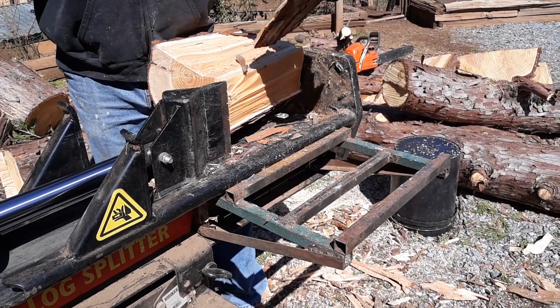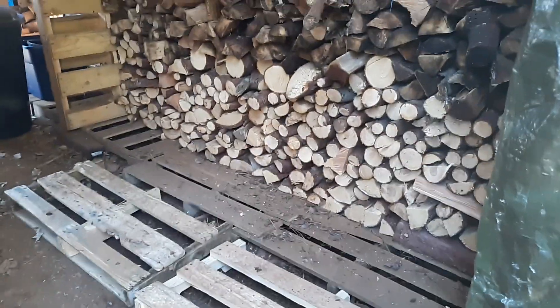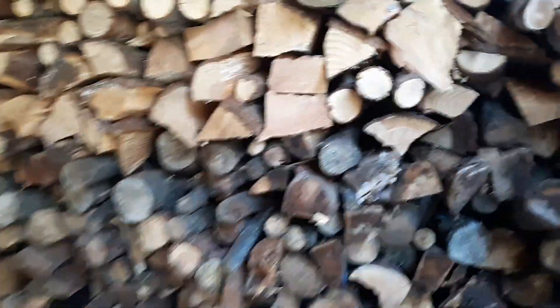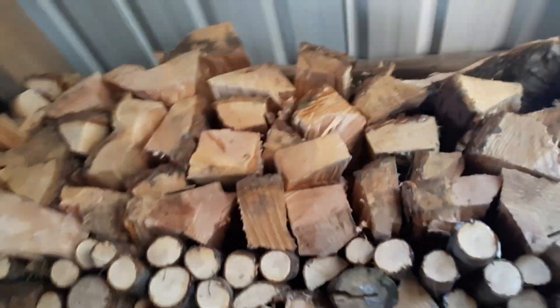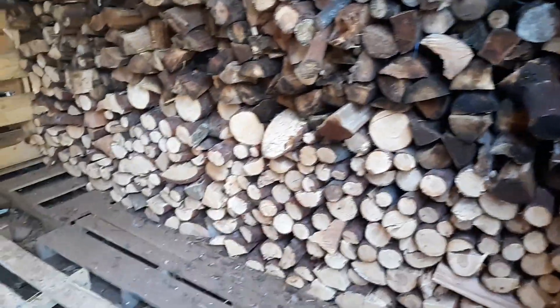Now I'm going to take you over to the woodshed. So here's part of the woodshed. This is the side we're filling up. Each side holds approximately 10 cord. And I'm 5 feet tall, so I'm right like here. This is the side we're filling up first. We just get the pallets for free anywhere. And this is how much we have left.